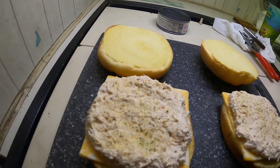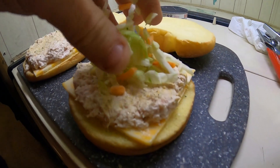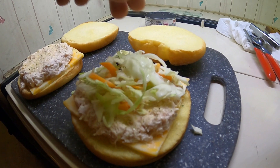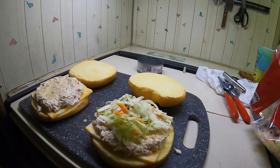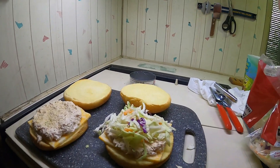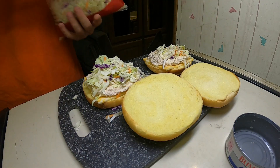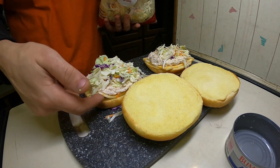It is 11 o'clock p.m. and I'm going for some tuna fish. This is what I like to do — for those who haven't seen, I like to make these tuna burgers with coleslaw. Use one can, split it in half after mixing some mayonnaise in it. Make tuna spread like you normally would for a sandwich and then just divide it in half. I'll put a slice of Colby Jack on it.